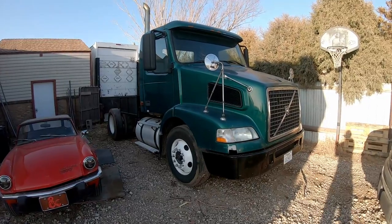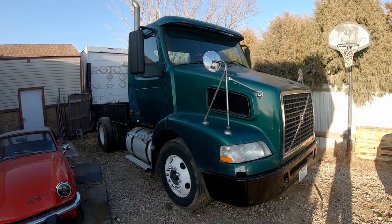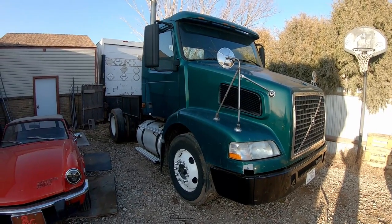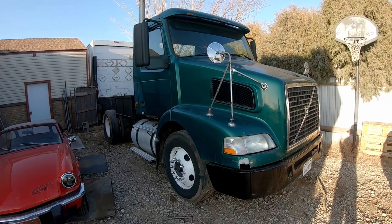Whether or not this will be practical is totally to be seen. But I do have to say, when I have pulled things with it, it has been fantastic. I've come nowhere close to overloading it, and I've never had any issues with having enough torque to move anything.